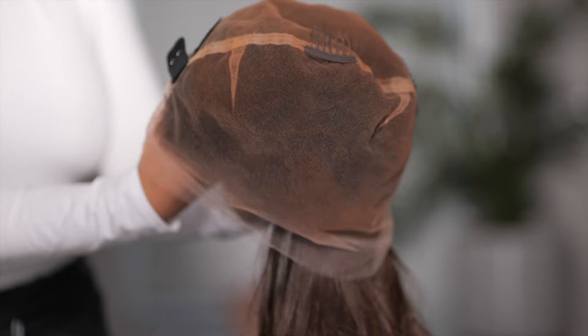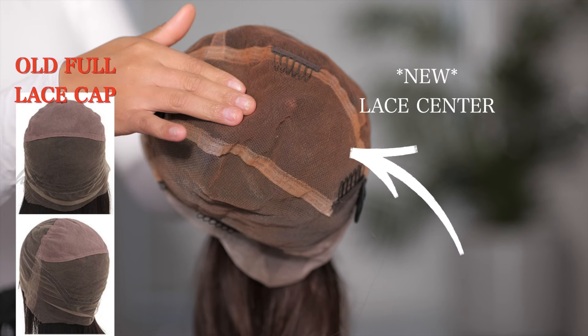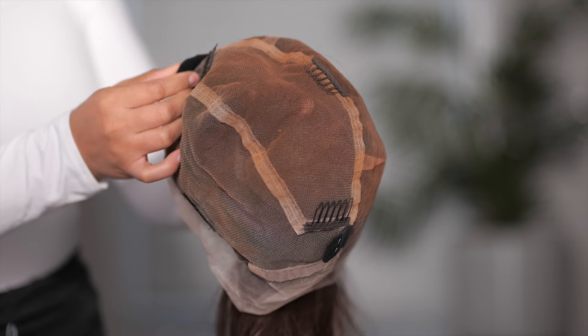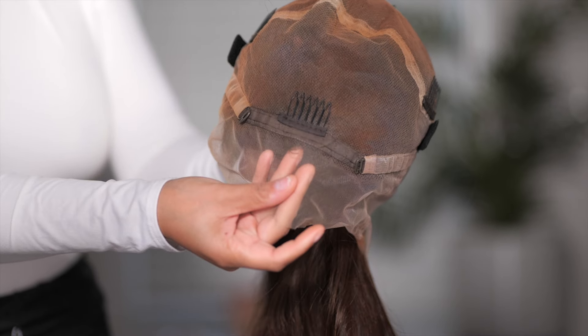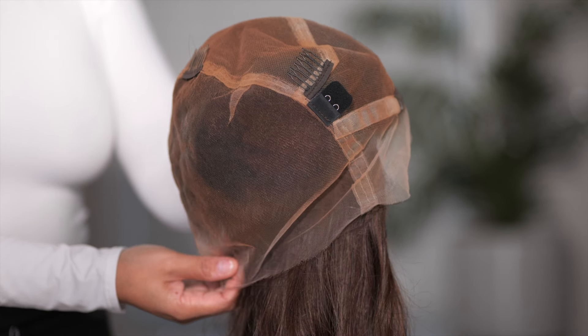Let's get into the cap construction for this wig. This is a full lace, meaning the center is not that material that doesn't look like scalp — it is all lace. I did add lace tint to mine because I didn't feel like bleaching the knots, but if you were to bleach the knots on this wig it will completely look like scalp. It also comes with combs and adjustable straps in the back.